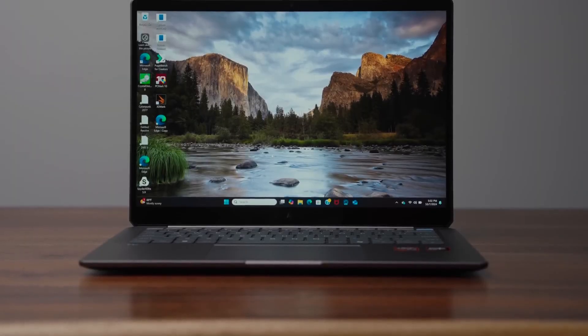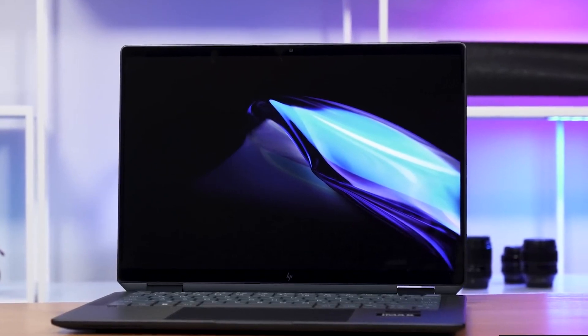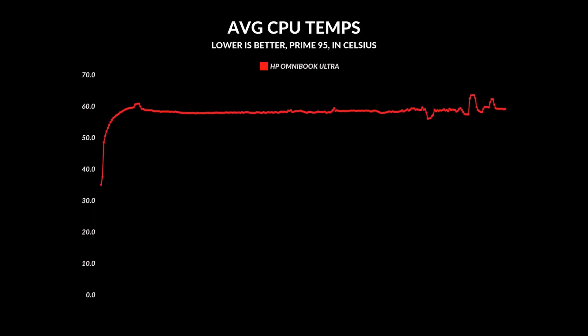First impressions — I'll admit that when I first saw this, I was not a fan. But HP is actually trying to position this as a premium device to replace the Spectre 14, but it lacks some of the Spectre's premium features. However, after spending some time with my research, I realized that this laptop has a very different vibe. It's got strong CPU performance and great compatibility for specialized apps, which makes it perfect for programmers or anyone using it for niche software.